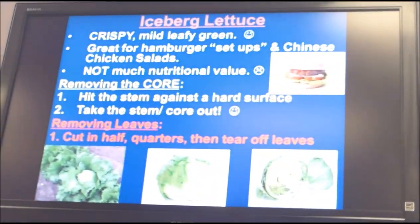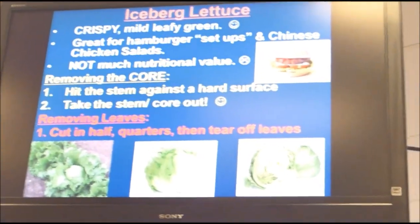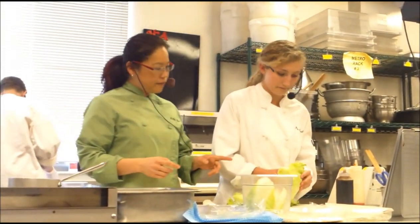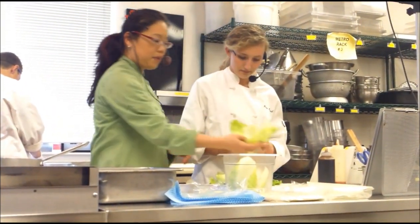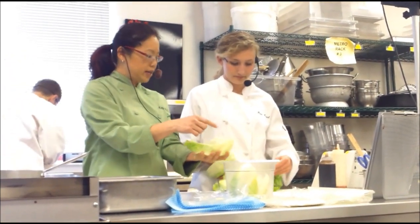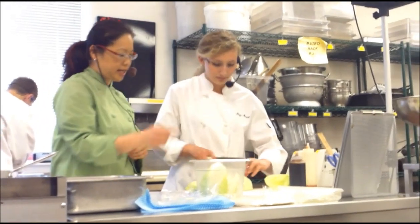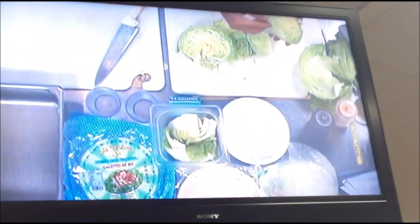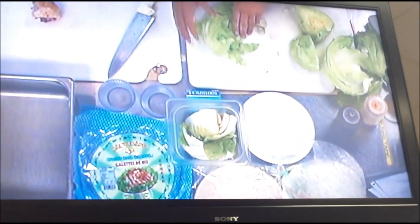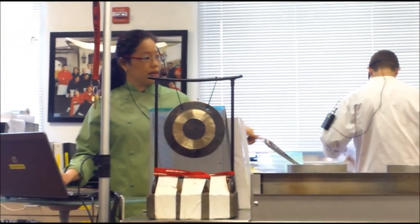So now you're just going to cut the iceberg in half and then gently peel the leaves. If you wanted to do lettuce cups, you could peel it just like that. But we want smaller pieces, so we're going to cut it in quarters. You get a quarter to work with — just peel the leaves off really easily. Then you're going to divvy it out to all the groups. There's more in that drawer as well.